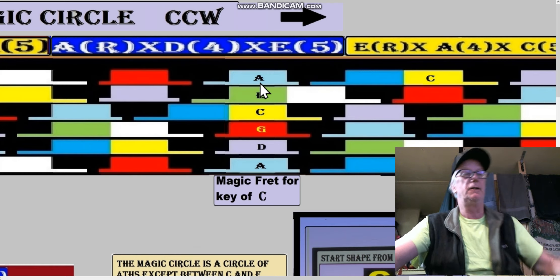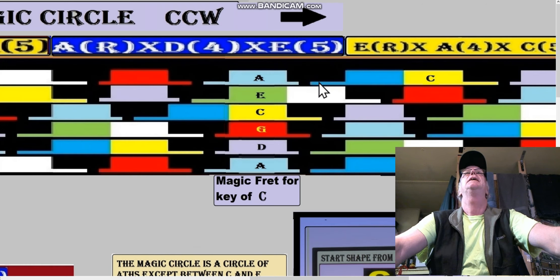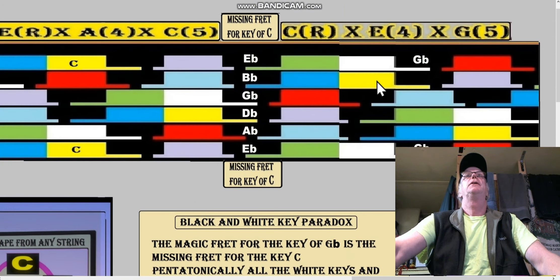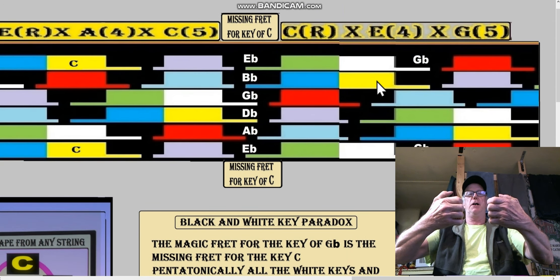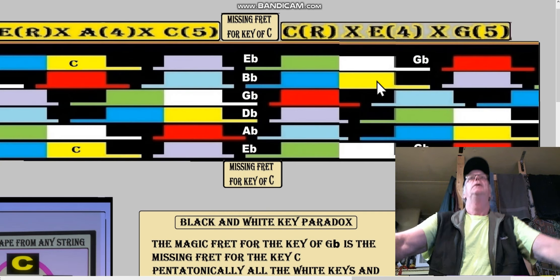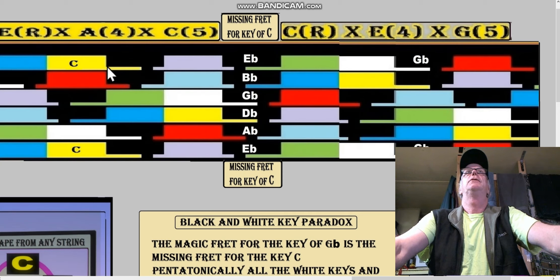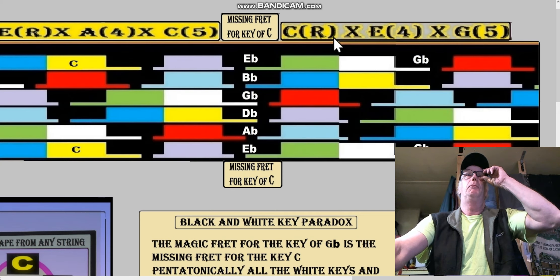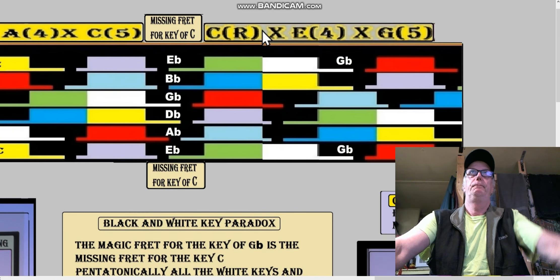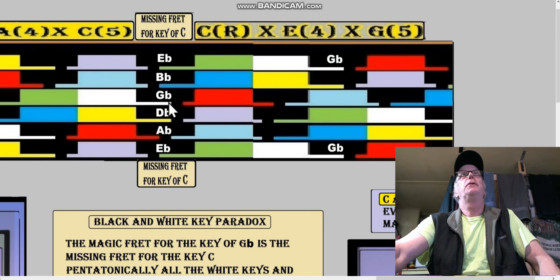There's another magic fret — in fact, there's a magic fret for every key. So back to this: they're no longer adjacent between the E box and the C box — there's a river going through there, kind of between the properties of E and C. It turns out those notes are E-flat, A-flat, D-flat, G-flat, B-flat, and E-flat. It's the missing fret for the key of C, and it's also the magic fret.